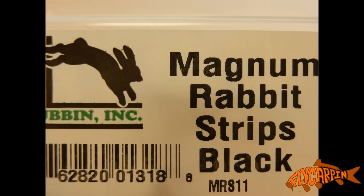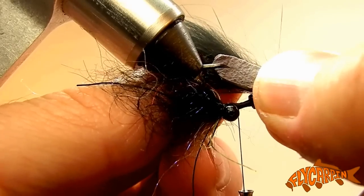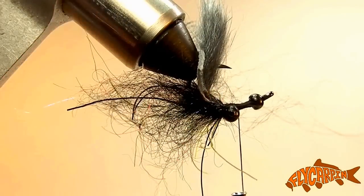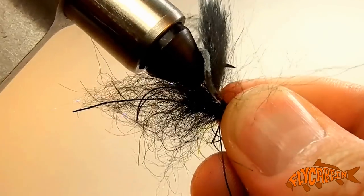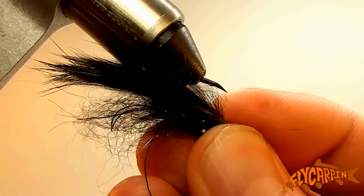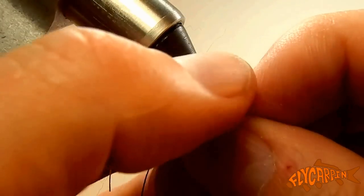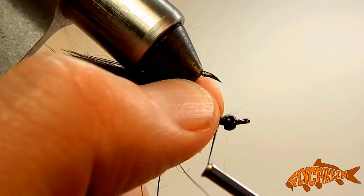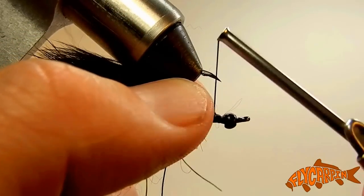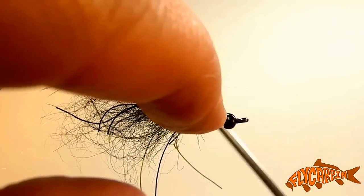Next step, we're going to add a five-eighths inch long piece of a magnum black rabbit strip. We're going to taper either end of that five-eighths inch long strip, then pierce it onto the hook about three-quarters of the way down the strip. The goal — and you may have to experiment with this a little bit — is that once you pull this rabbit strip down and on, the tapered portion at the front sits right in place to get tied down between the bead chain and the brass bead, just like I'm doing right now. Go ahead and latch that down really good, wipe it back, and clean it up a little bit.